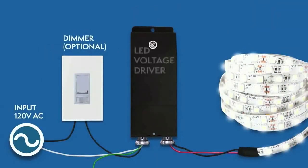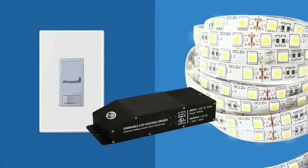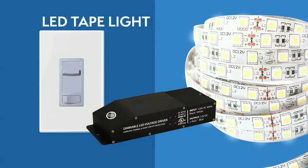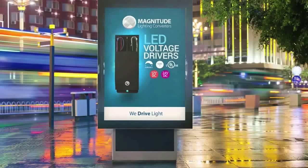Let's recap how the installation should look. The E-Series UL Listed Drivers are compatible with many lighting applications and fixtures — LED tape lights, linear tape lights, LED signage, and more. They can be dimmed down to zero with most dimmers.